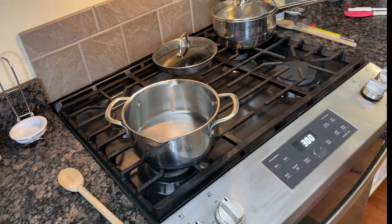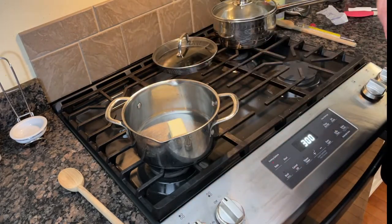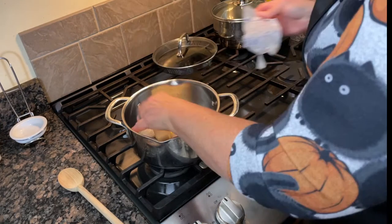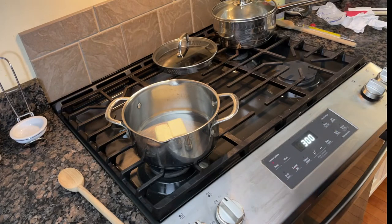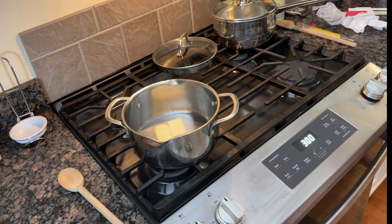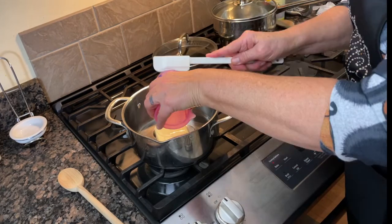We're going to add a half a cup of butter. Yesterday I spent the whole day in Salem — it was great, my friend from Utah came in on a cruise ship and we had a fantastic time. So we put our butter in and we're going to add a quarter cup of light corn syrup, then turn the burner on.